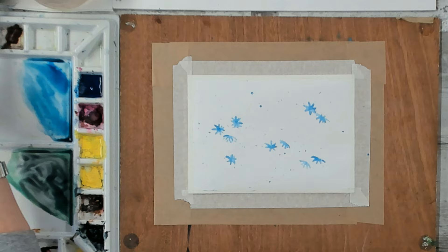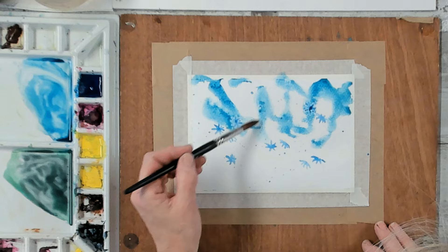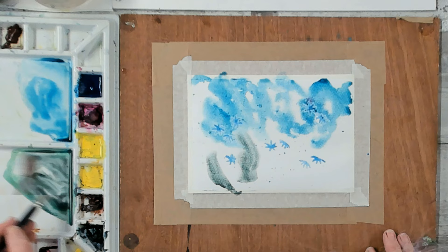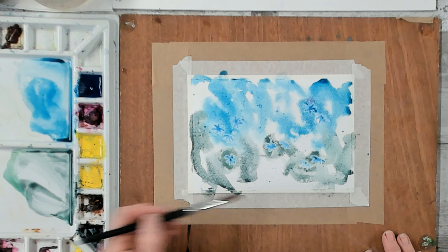With our colors mixed, we can start applying them to the paper, nice and liberally. Don't overthink it — we just want to create an abstract pattern of colors in the background, wet-on-wet, allowing the paint to mix with the water already on the paper. I'm going to focus on getting some strong color around where the daisies are. Then into the green down the bottom half, letting the green meet the blue and mix together. My paper is drying quickly today.